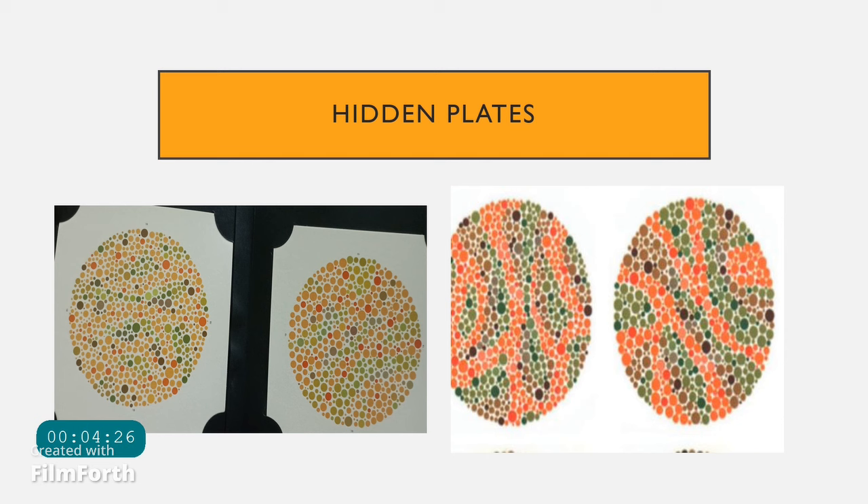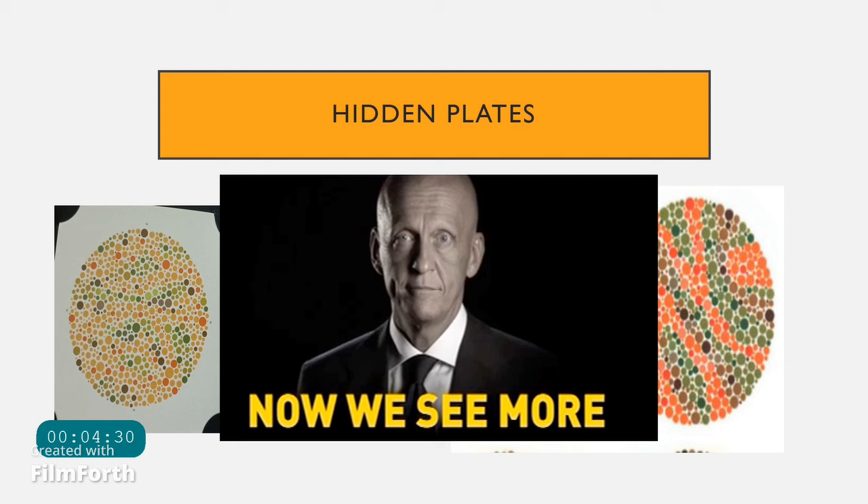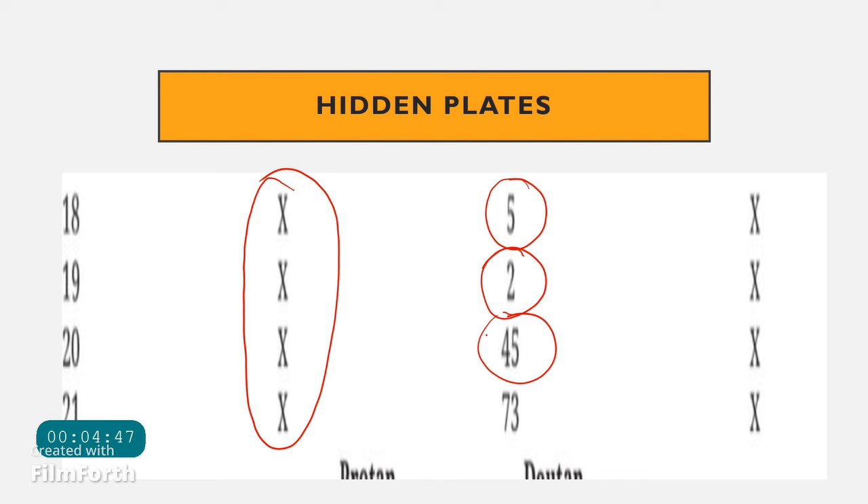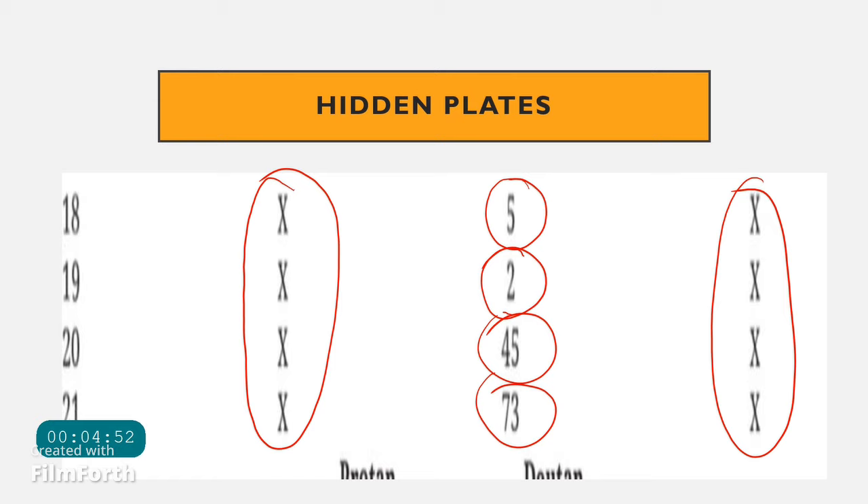There are also special plates seen only by patients who have color blindness — these are called hidden plates. On hidden plates, a color blind patient will be able to see digits that a normal individual cannot. However, a person who is totally color blind will not see anything on the hidden plates either.